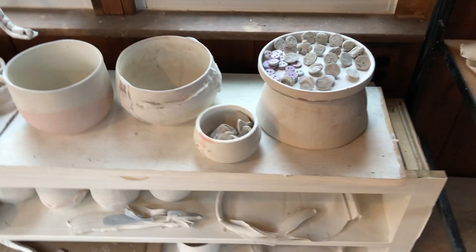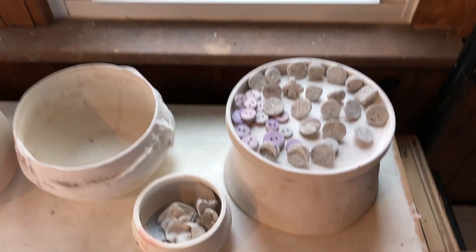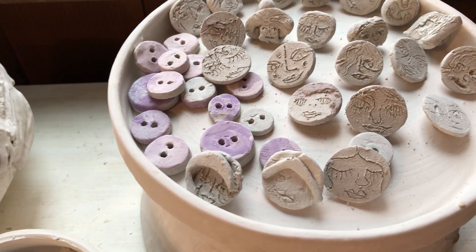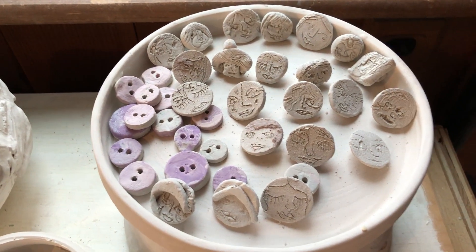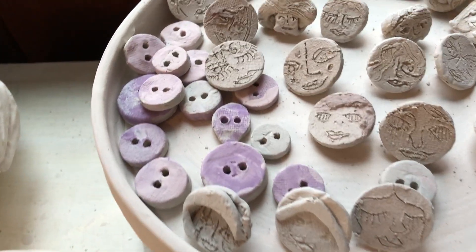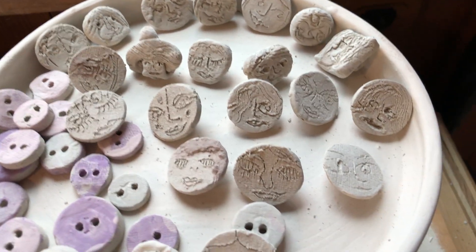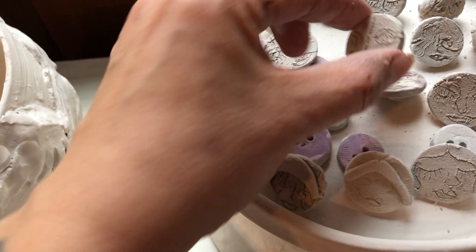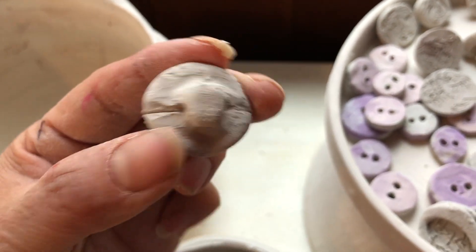I'm also doing a collaboration with my friend Audrey Louise Reynolds. She makes clothing and dyes fabrics. I'm making her a bunch of ceramic buttons that will later be sewn onto shirts, maybe Oxfords. These all have faces. They'll be a little bit more interesting after they're glazed, but they were really fun to make. They have a hole in the back to be sewn into shirts.